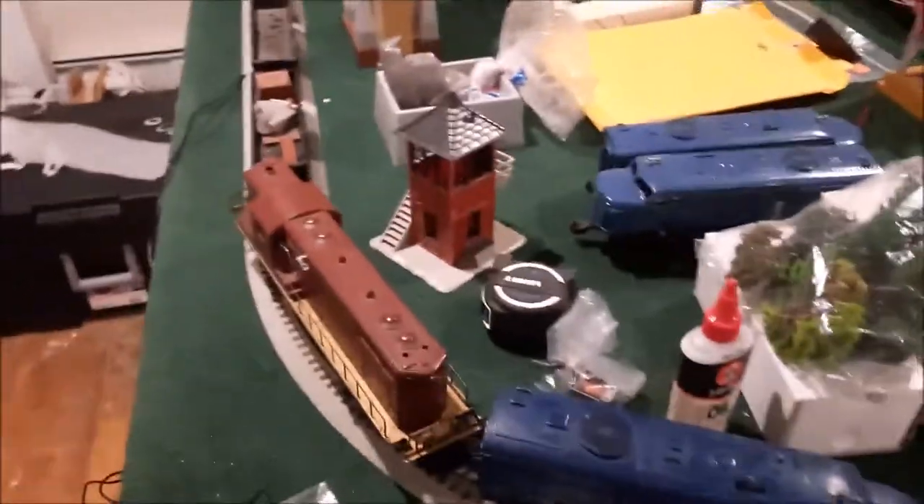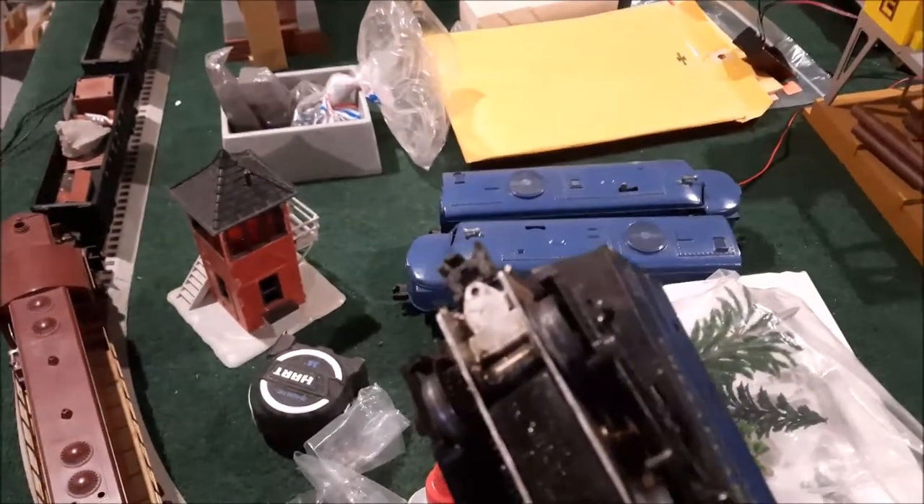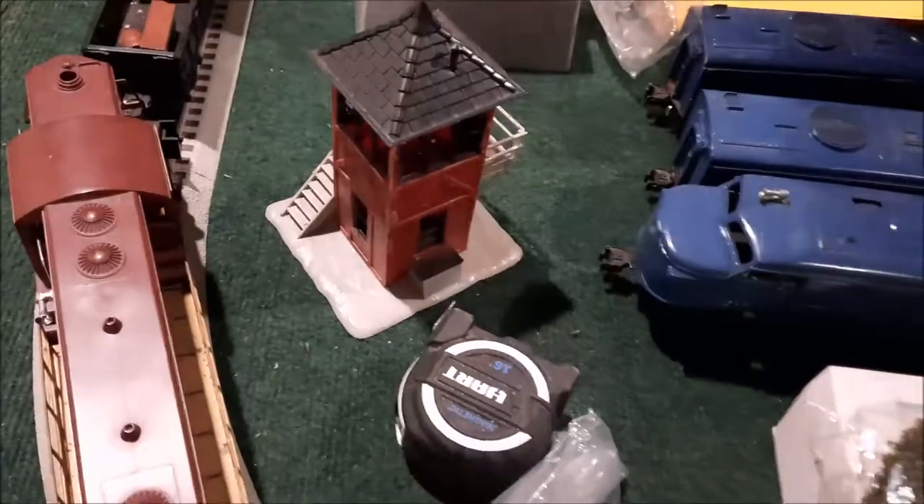Maybe I should tuck it with the MTH and see what that does. These little Alcos are really, really strong with the magnet traction. I have a lot of fun with those.